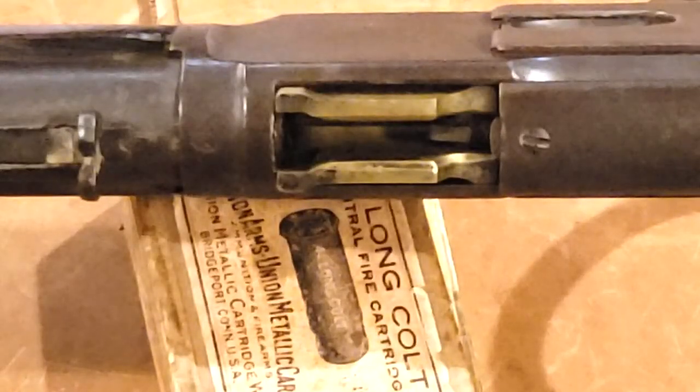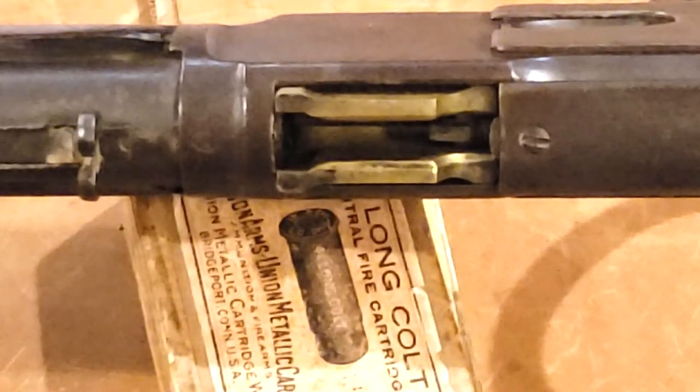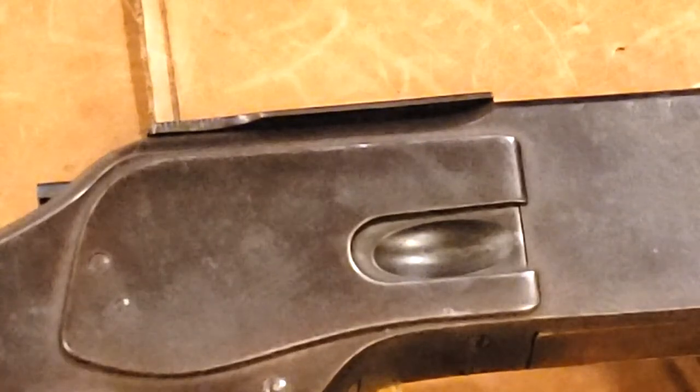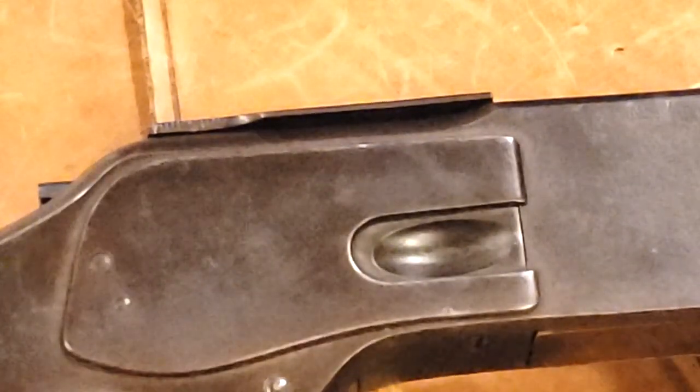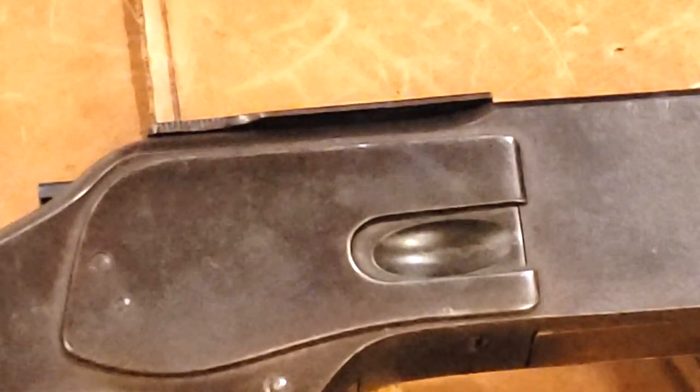You should be able to see the .32 caliber that is stamped on the brass lifter where the ammunition is fed into this gun. This is the dust cover open with the lever all the way in the closed position, and you can see the bolt pushed all the way forward. This is with the lever in the fully open position, with the lifter pushed all the way up into place for the bullet to push into the chamber. This close-up shows the side plate as well as the King's Patent loading gate, with the dust cover pushed all the way back.